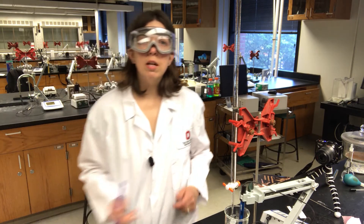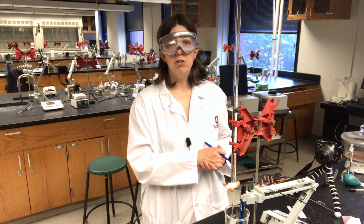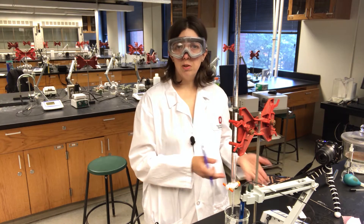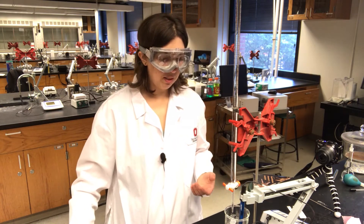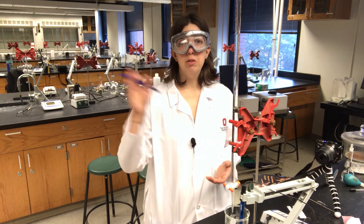My initial pH is 2.47. As we do this titration, we're going to be adding volumes of sodium hydroxide and measuring and recording the pH — those two data points together. From that, we're going to construct the calibration curve.